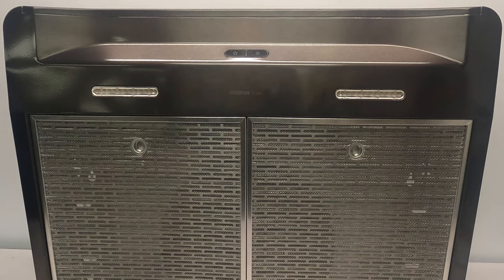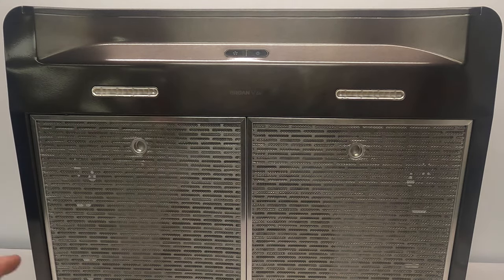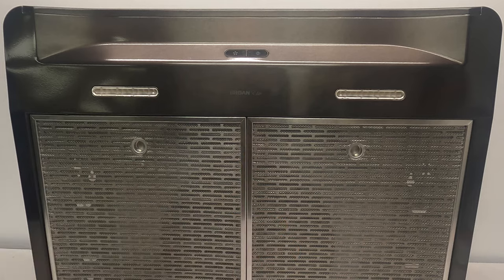Before we start getting into this hood, the number one thing you must always do is make sure the power is turned off at the breaker box to this range hood. Turn the unit on — if the fan or lights work, go hit that circuit breaker. Make sure the power is off when you come back to this unit. Check it with a meter if you have one, but always make sure there is no power.